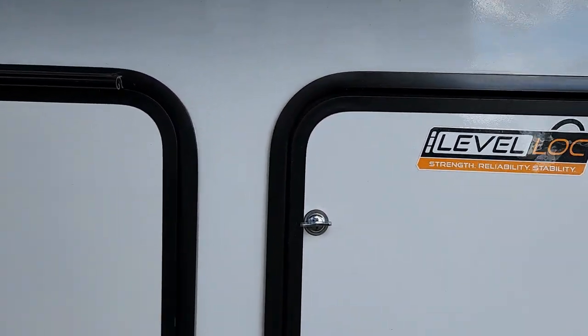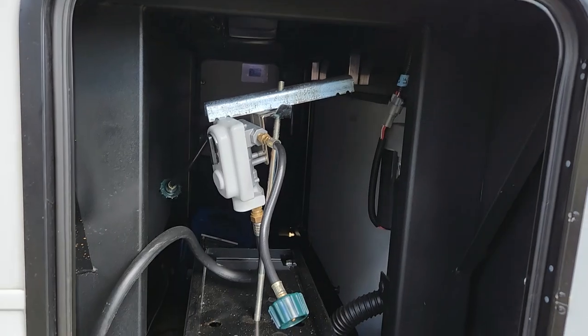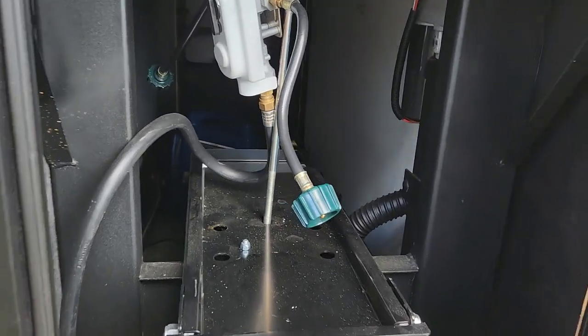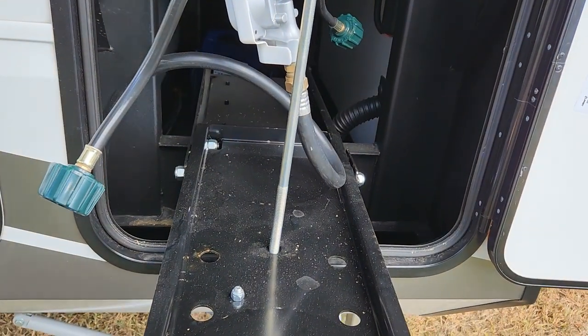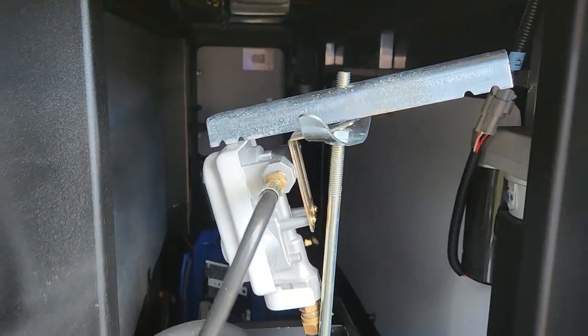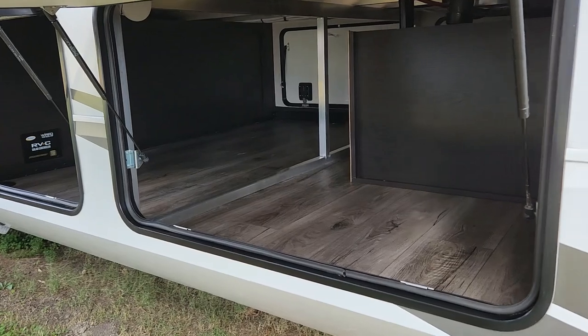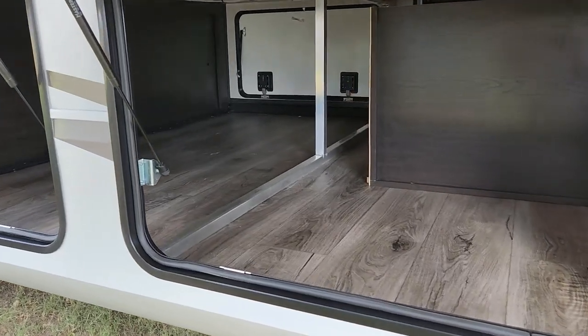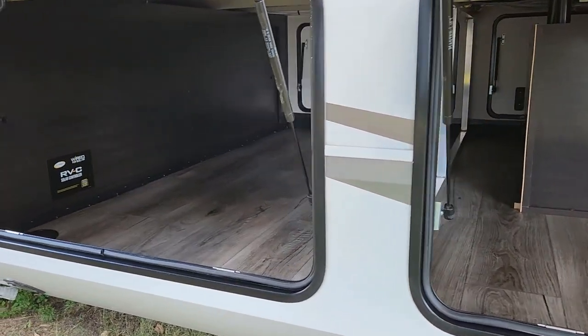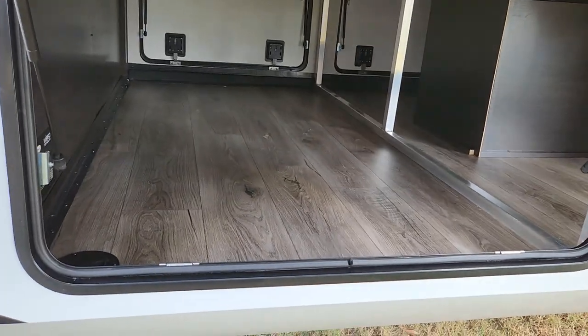Another thing I like — this actually has three 20-pound propane tanks. They're stored inside and do have a sliding tray in and out, so you can get to them real easily. Two will be on this side, one will be on the other side. One thing I like is the size of this pass-through — plenty of room for storage.